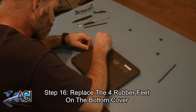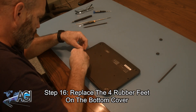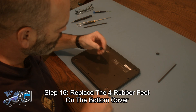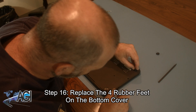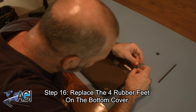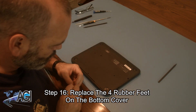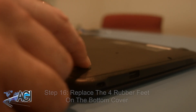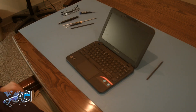The final step will be to replace the four rubber feet on the bottom cover. You have now successfully replaced the battery in your Lenovo Chromebook. Good job!